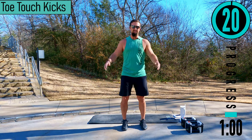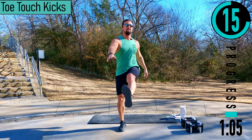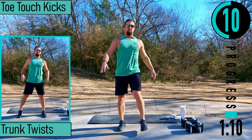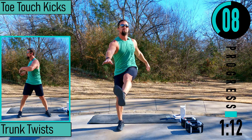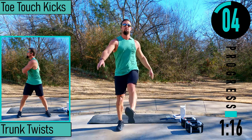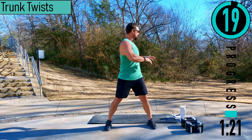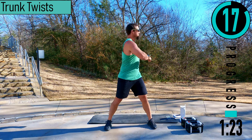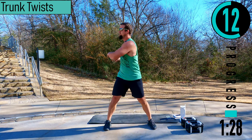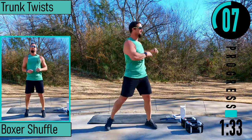Toe touch kicks. Here we go — up, tap, switch sides. Trying to keep that lower back nice and straight here to stretch out the hamstrings. Trunk twist. Rotating at the core. Nice and easy. Start rotating the hips here, pivoting at the feet.